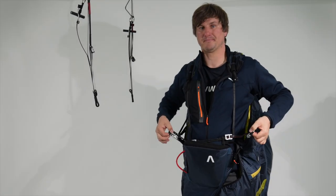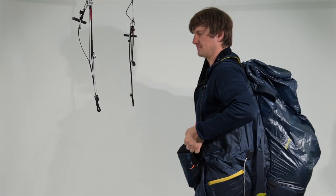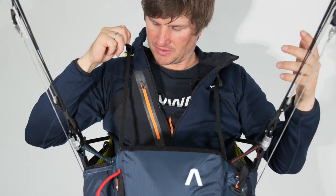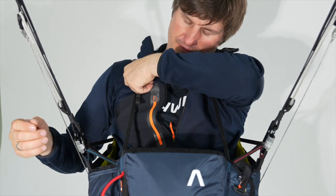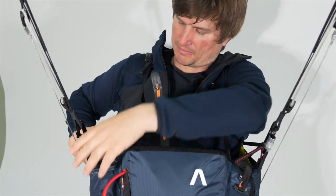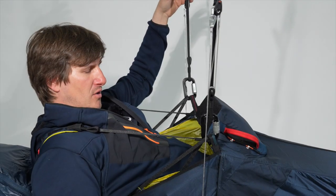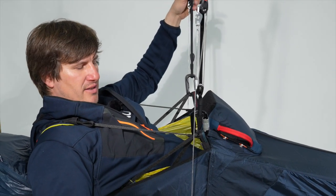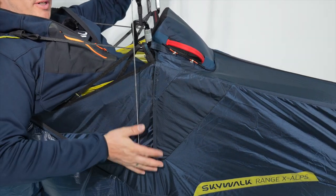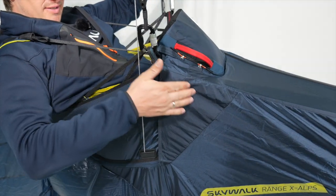That's it. During the flight you have the possibility to adjust your shoulder strap and your back strap. While sitting in the harness simulator you can also check the length of your lumbar support. Here you can adjust the lumbar support by moving the knot steps, as well as the tight support.